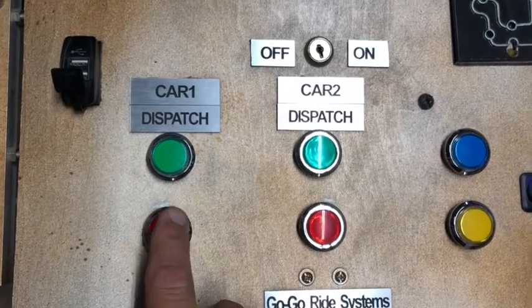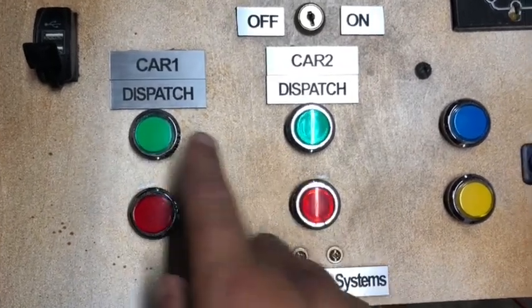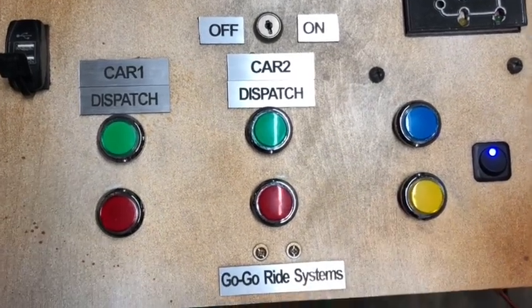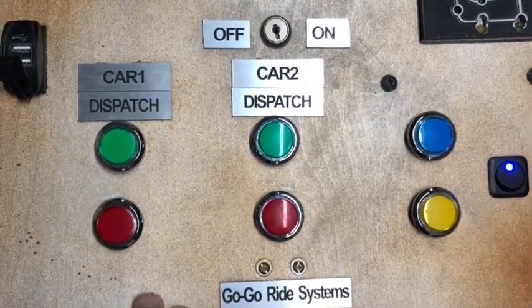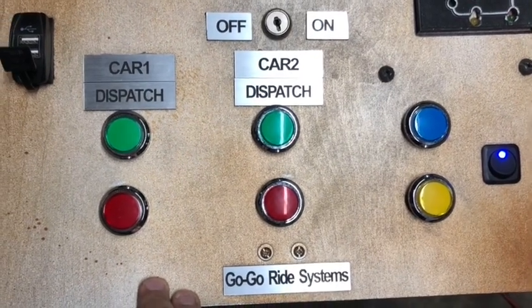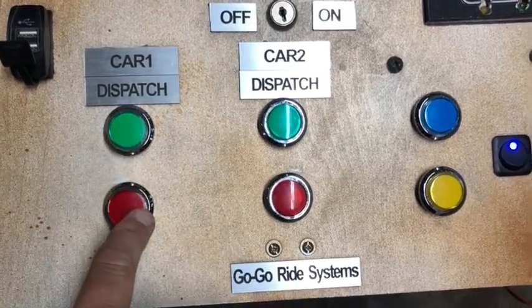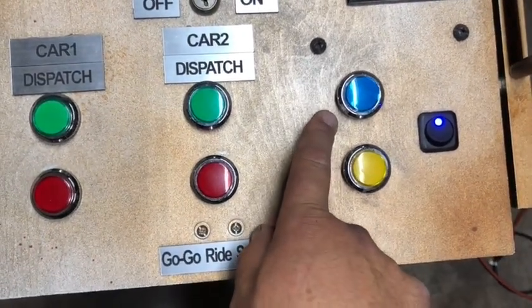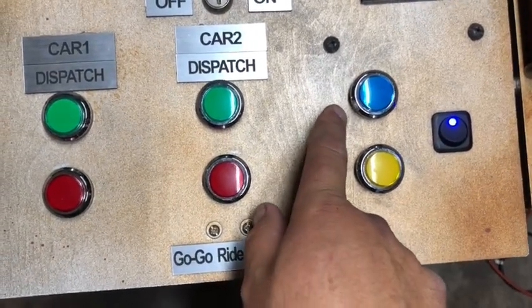Down here I have Car Dispatch for cars number one and two. This is actually set up for three, but for what we're running we only had enough to run two cars — we didn't have enough room in our track. So basically it's on and off, on and off. And if I had a third vehicle, I do have another remote wired up to this as well.